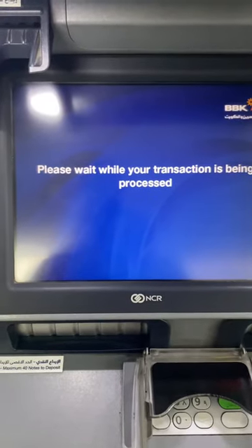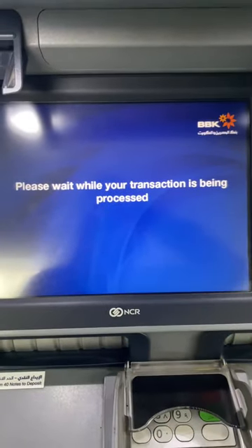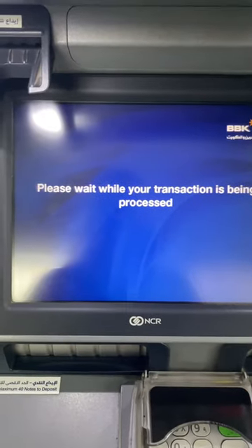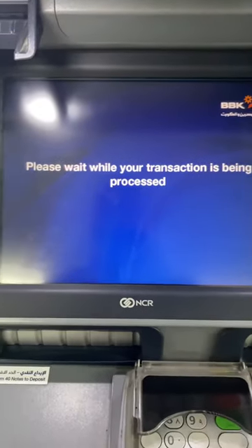We are waiting for the results. Then the result comes: 'proceed to deposit, please wait.' Make sure the account number, name, and all details are correct, then please press yes.